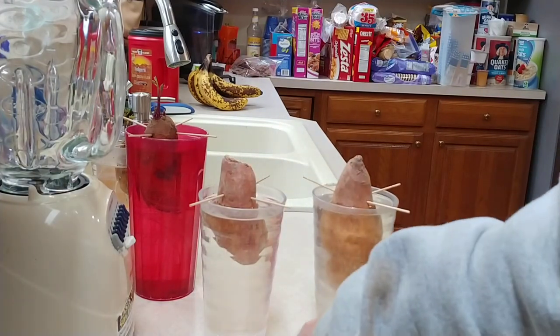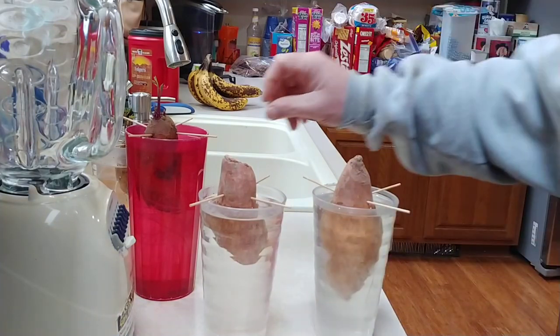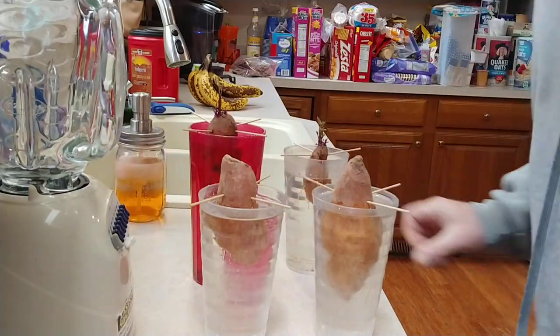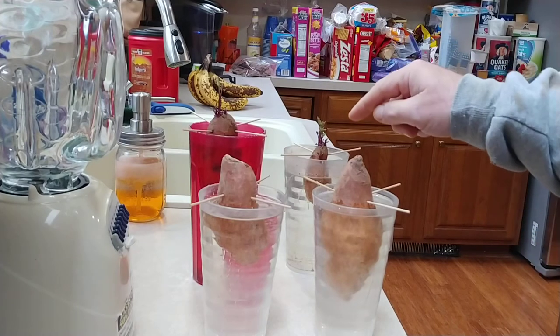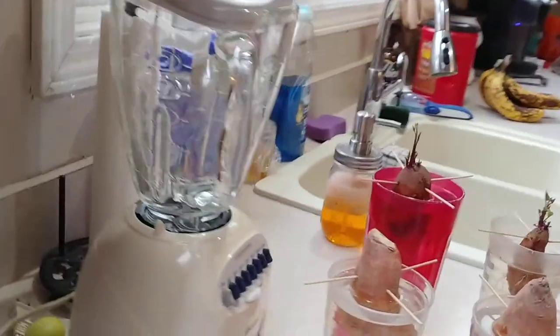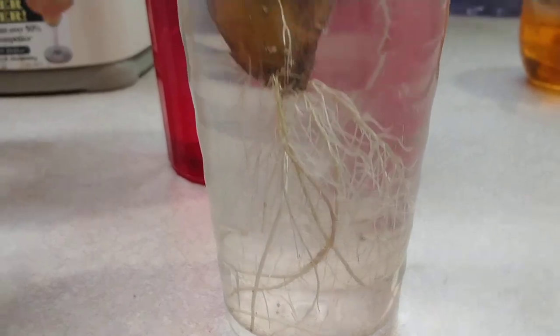So these are the two new ones using store-bought sweet potatoes, and these are the ones from my garden. Today is December 1st and we'll see how this turns out. We should actually have vines starting to appear in about four weeks, and you can see the roots will grow down into the water.